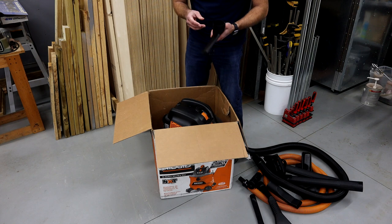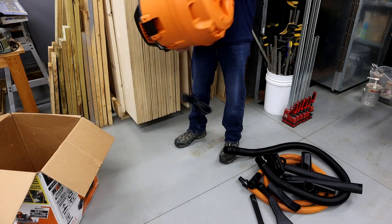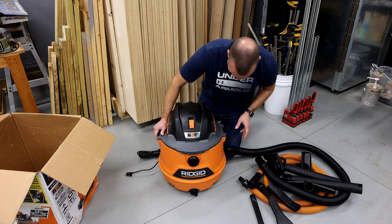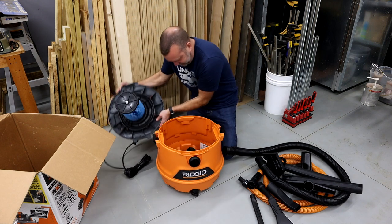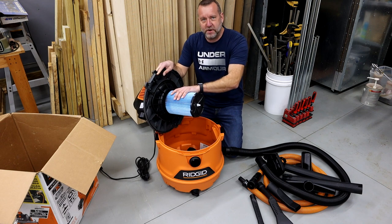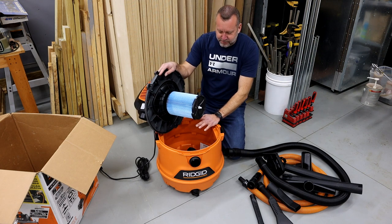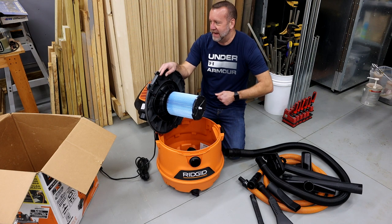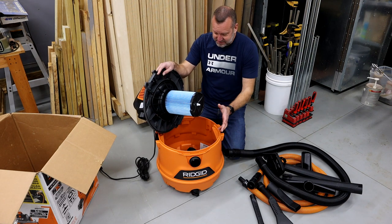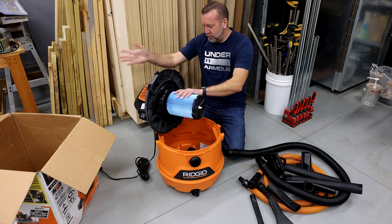I almost started to get upset wondering where the rest of my stuff was, but it's inside. It's got the filter. As a little side note, I always run these with bags — I purchased the bags for this. I hate dumping out the dust and powder that I sweep up. I'd rather just pull a bag out and pitch it. For me it's easier, keeps the vacuum clean, and gives me double filtration so I'm not risking plugging it up or blowing dust through the motor.